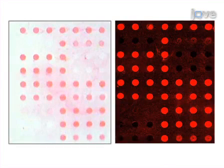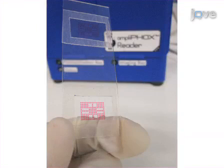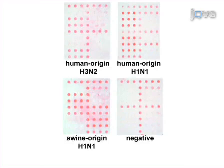The left image shows detection of a 2009 novel H1N1 specimen by AmpliFox, while the image on the right uses traditional fluorescence generated by a confocal fluorescence microarray scanner. The same overall detection pattern can be easily seen for both methods; however, the AmpliFox result is visible to the naked eye. These images show flu-chip results from a human origin H3N2, human origin H1N1, swine origin H1N1, and a negative AmpliFox array lacking detectable influenza A.